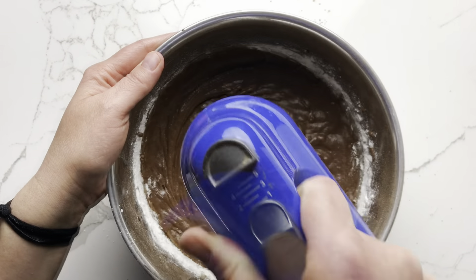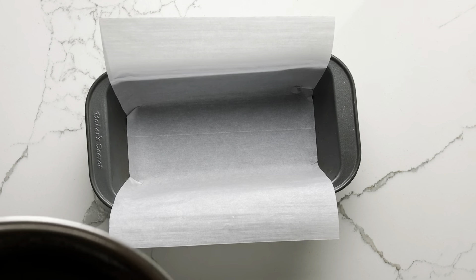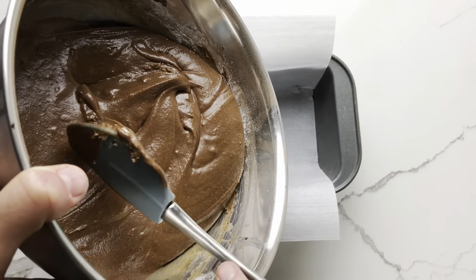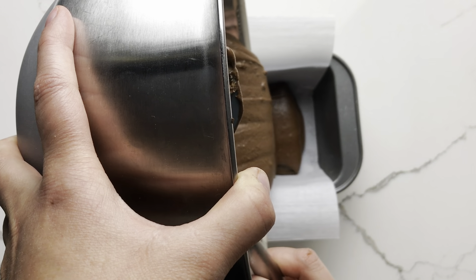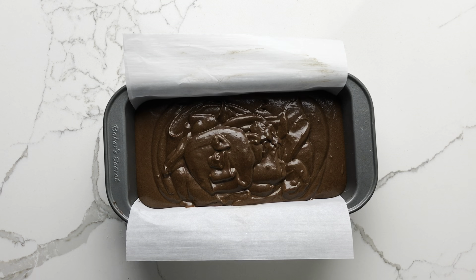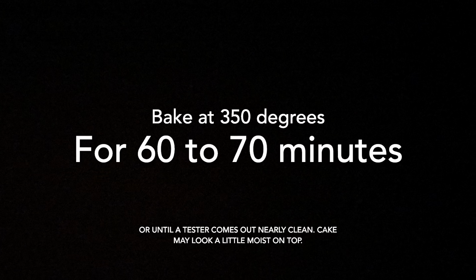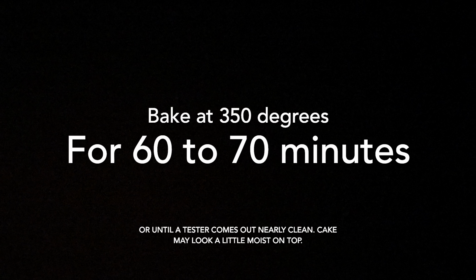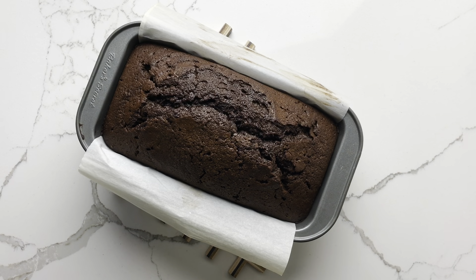You should have a smooth, creamy batter once it is completely mixed. Pour the batter into a loaf pan — you can use an 8-inch or a 9-inch loaf pan for this recipe. Bake at 350 degrees for 60 to 70 minutes. The internal temperature of the cake should be about 205 degrees.